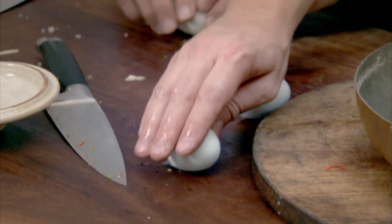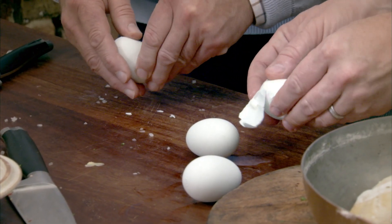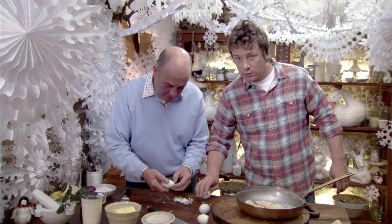I find with the eggs, I just give it a little tap and give it a little light roll, and then normally, if you're lucky, it'll just peel straight off like that. I was a little bit worried doing that because they're perhaps a little bit undercooked, but we'll see.